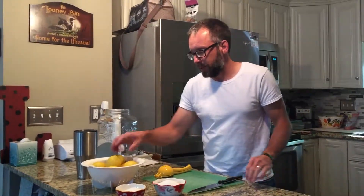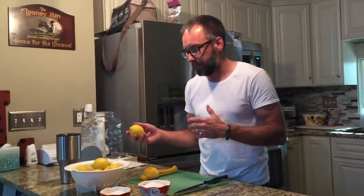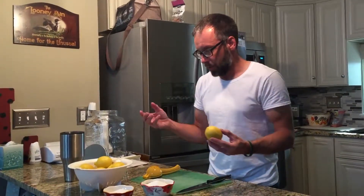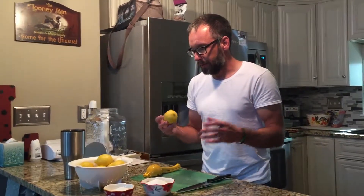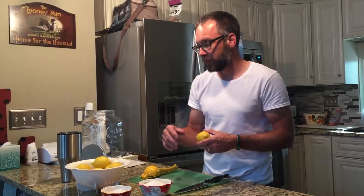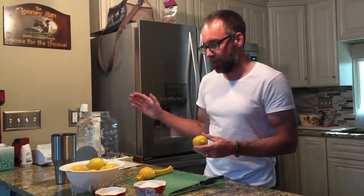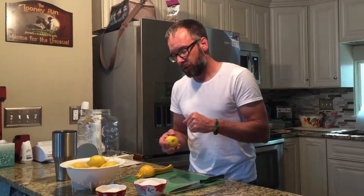Today we're gonna make just your basic lemonade. In future videos we plan on stepping up the flavors, but you've got to start with a basic lemonade. The ratio we use is basically half a cup of sugar, half a cup of lemon juice, to two cups of water.